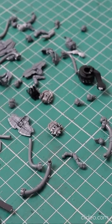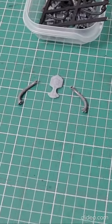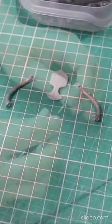I looked through some possible pieces from my bits box and found these. The middle piece is from a 3D printed mini that I was given, and the pipes are from a Night Scythe.